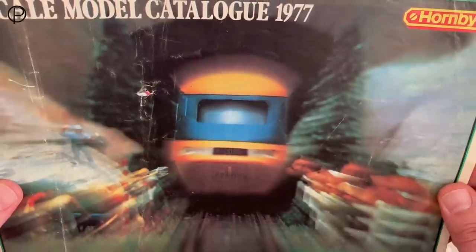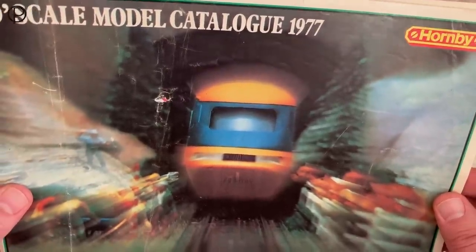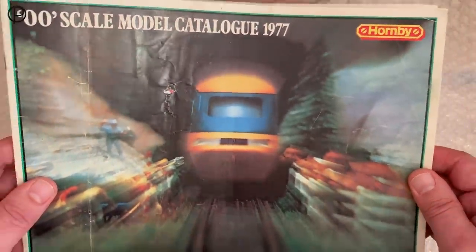Hello and welcome back. I think many of us will recognise this image as the cover of the 1977 Hornby catalogue. I remember this one as a child very well. Now let's just have a look at page number eight.